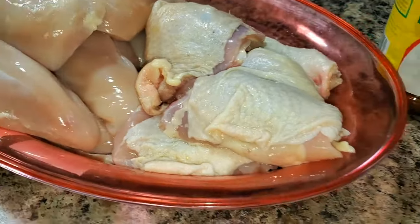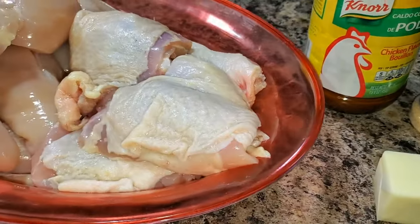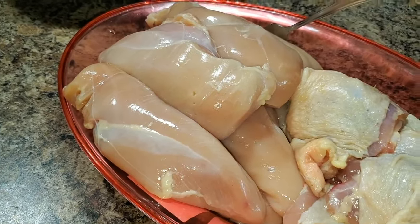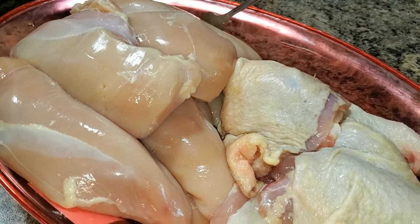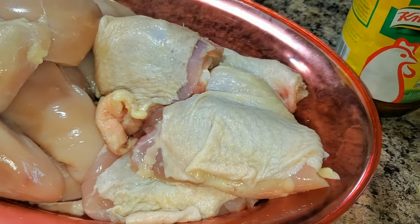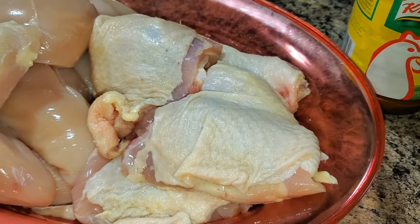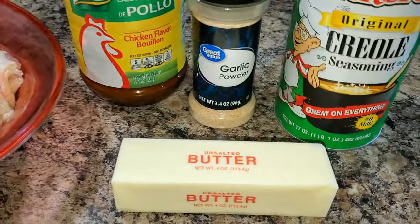Hey YouTube, what's up? Today what we're going to do is what I call the easy recipe. We're going to do some Cajun Chicken Injection. I got some boneless chicken filet breasts that I'm going to inject for food prep — I want some flavor in that meat. And I got four chicken thighs that I'm going to use for sous vide fried chicken. I'm going to inject these pieces of meat and see how flavorful they are after frying.